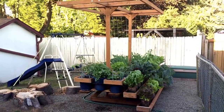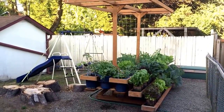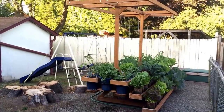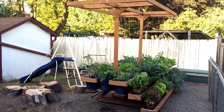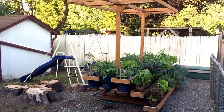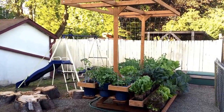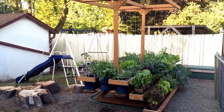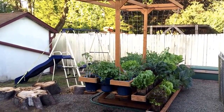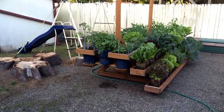Hello everyone, just wanted to share what I came up with for my little vegetable garden. This is a stand I built — since I'm renting I can't really do any big construction out here in my backyard, so I came up with a stand that I can load on the trailer if I need to move.